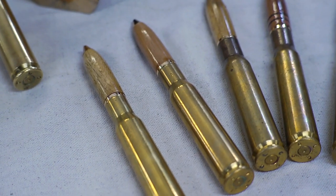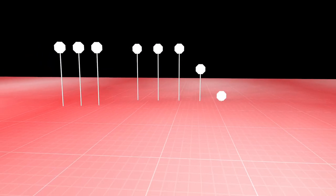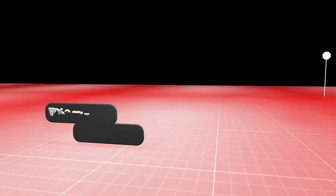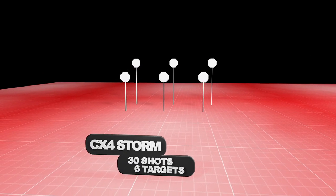It's time for a little three-gun competition. Using three different guns at three different stations with a whole lot of targets. First, an AR-15 clone, the MAR 177 — same weight as an AR-15, nine targets, only 10 shots. Then the Beretta PX4 pistol, eight shots, six targets at varying distances. Finally, since there's no shotgun, the Beretta CX4 Storm with 30 shots and six targets. The goal is to run through all three stations as fast as possible.